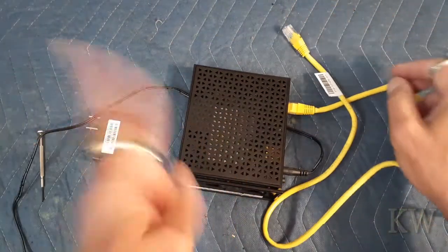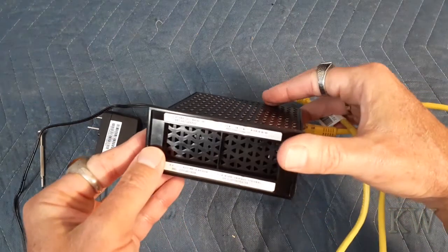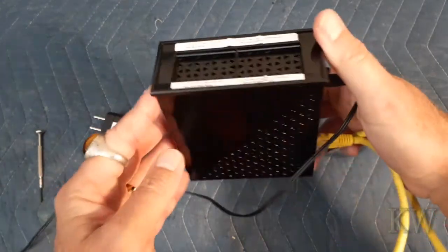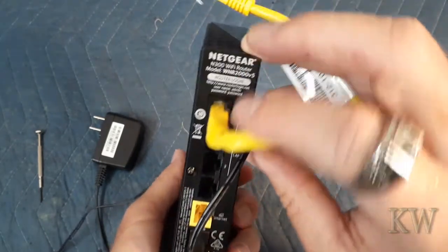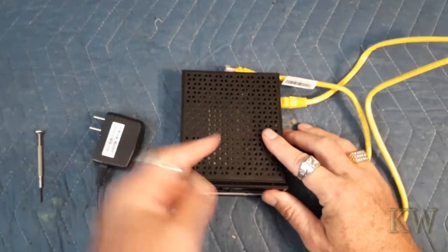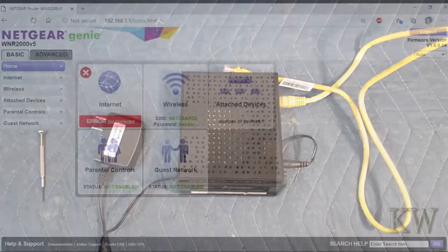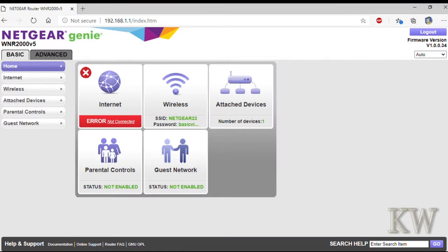Plug it in and go to 192.168.1.1 — that's the default IP address. That takes you to the admin website. If you look in the top right hand corner you can kind of see the current firmware version, and that's what we're going to upgrade.